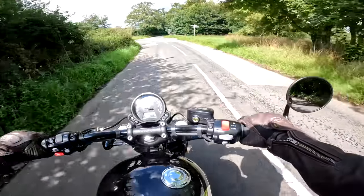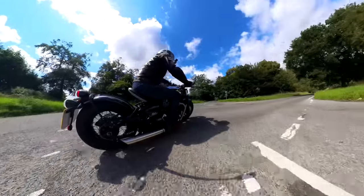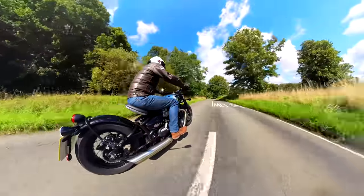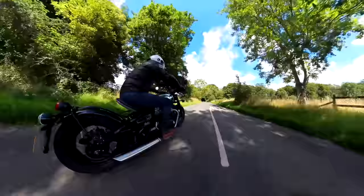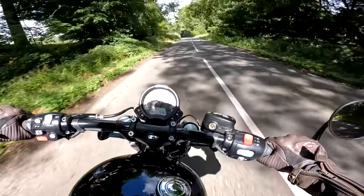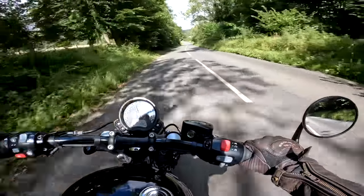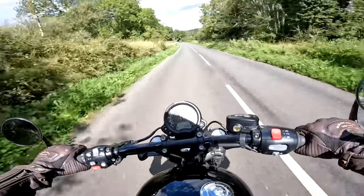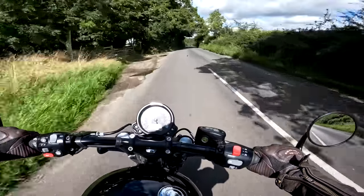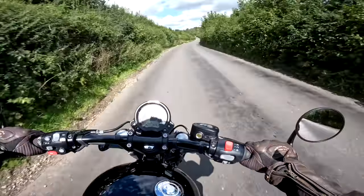Handlebars on here are nice and flat, cruisy-type bars. The front top half of me is slightly leant forward in a slightly more sporty position than you would be on a typical cruiser, which helps a bit with the way it handles. This is one of my favourite little handling roads — all too short, with some nice bends and quite bumpy as well, so a good test of suspension. Through here yeah, she goes really nicely. Suspension's a little bit harsh on its factory setting — could do with softening up a little bit. But handling-wise, for such a long bike with some relatively raked-out geometry, you don't have to manhandle it around the corners very much. She does handle nicely.